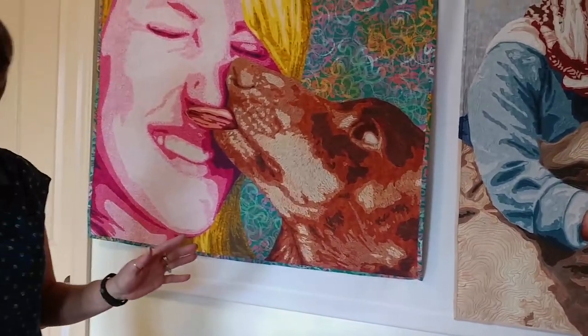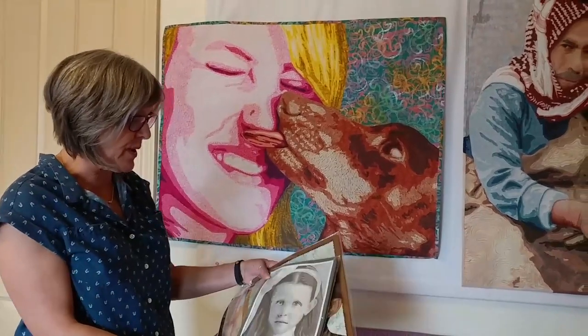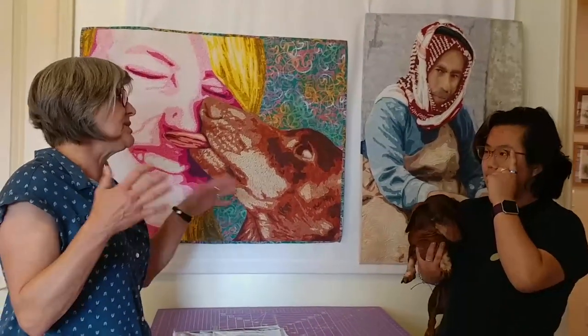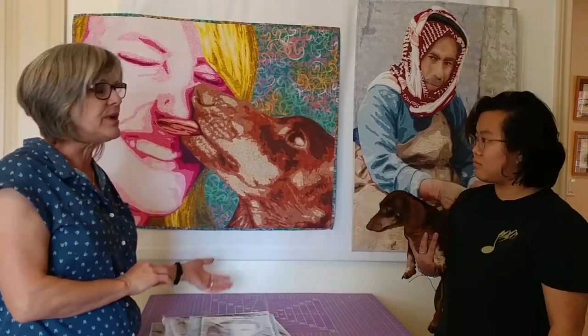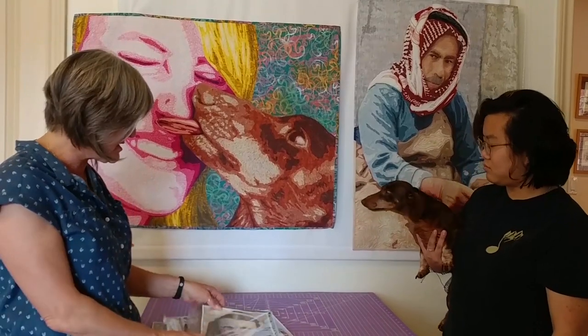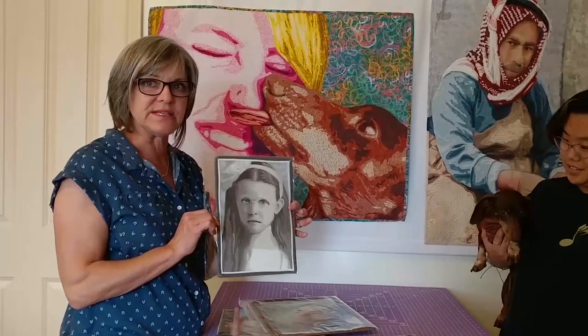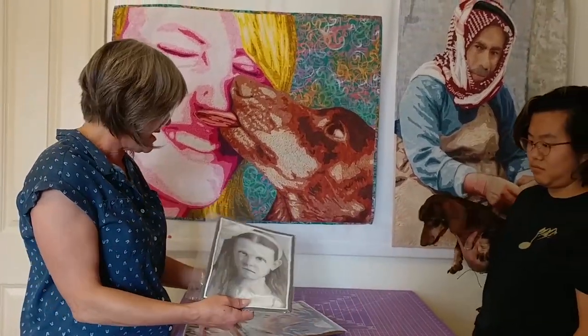We're not going to tackle anything quite this ambitious in the classes. We'll start with the thread painted portrait class doing a lot of warm-up exercises. If you've never thread painted in your life, I'll take you through how to fill spaces, how to blend from one color to the next, how to create soft and hard edges, and then we'll actually do a face about this size — small and easy to work with.